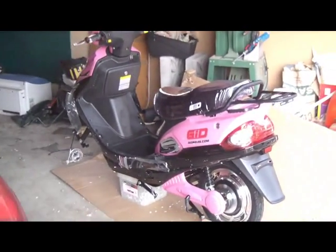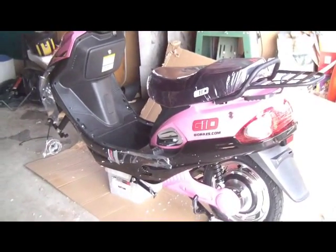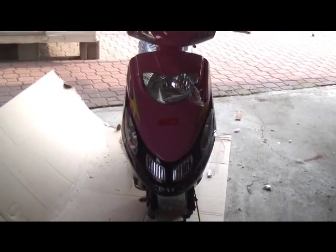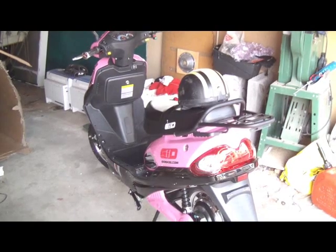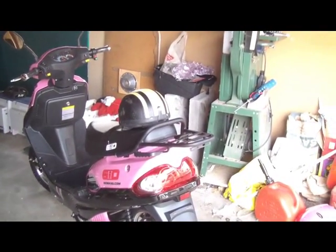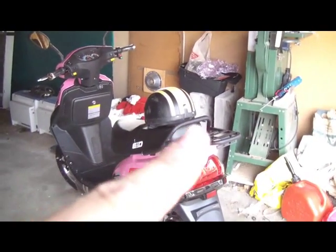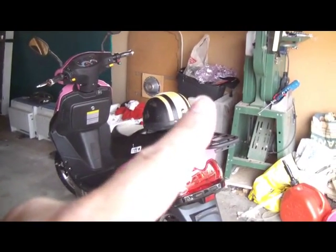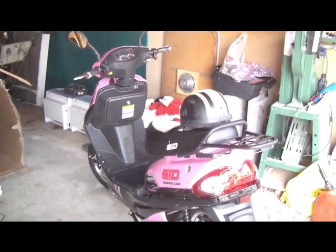Well, here it is, completely de-boxed, without a front wheel. How cool is that? I'll put the little trunk on later — I'm told it makes the bike a lot quieter if you don't have the trunk, so I'm going to try it without, and then put the trunk on. Pink and black — pretty cool.